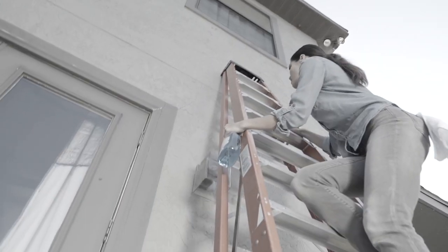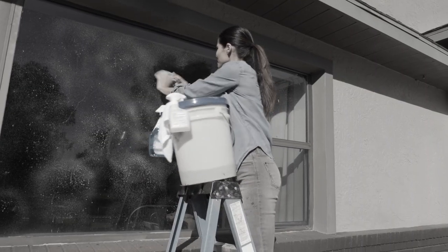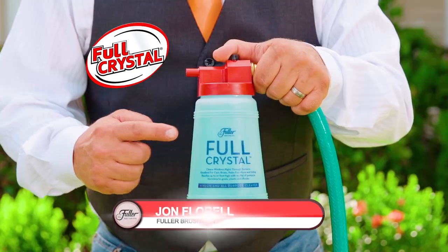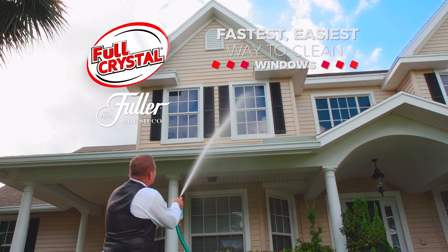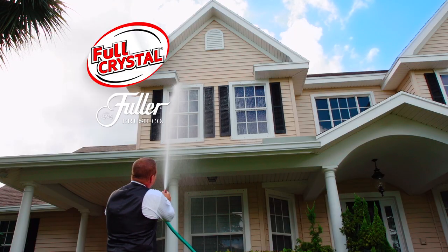Look, cleaning the outside of your windows is a real chore. Not anymore. This is Full Crystal from the Fuller Brush Company — the fastest, easiest way to clean all of your windows in minutes, not days.